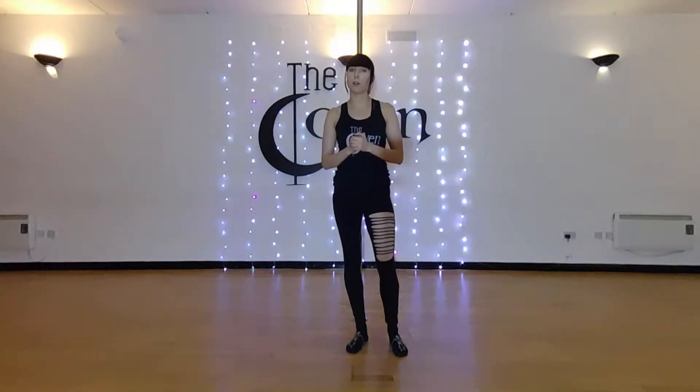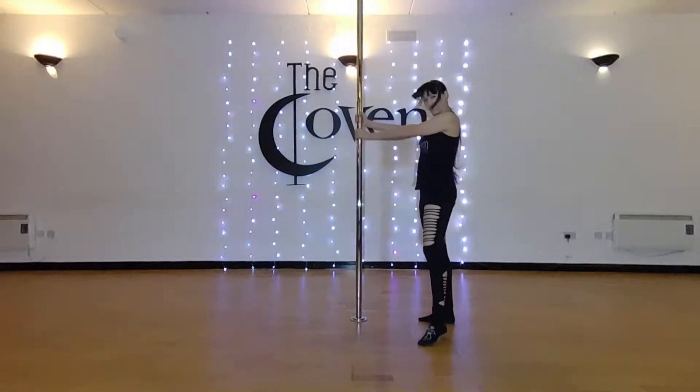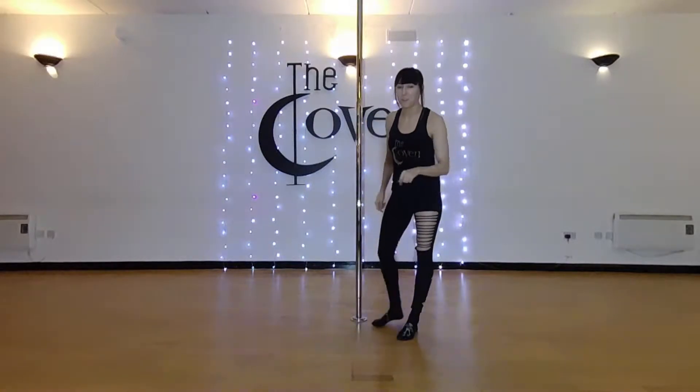Before we start any workout, please make sure that your pole is securely tightened and that you warm up very well, especially the shoulder, back, chest and stomach area. Alright, let's go!